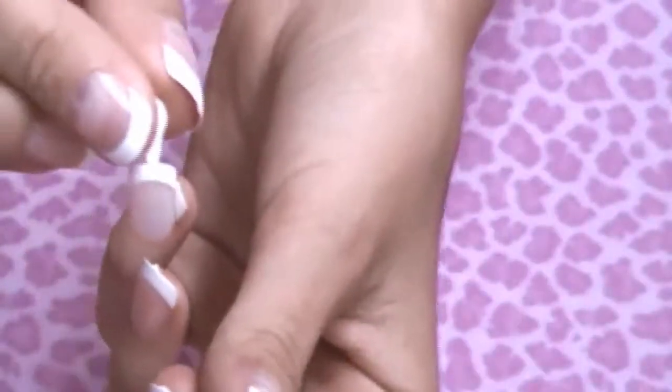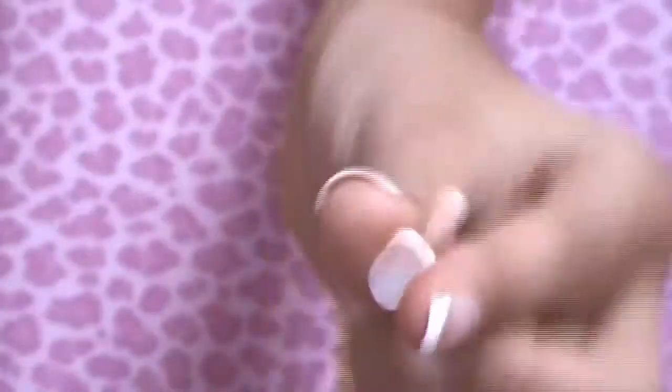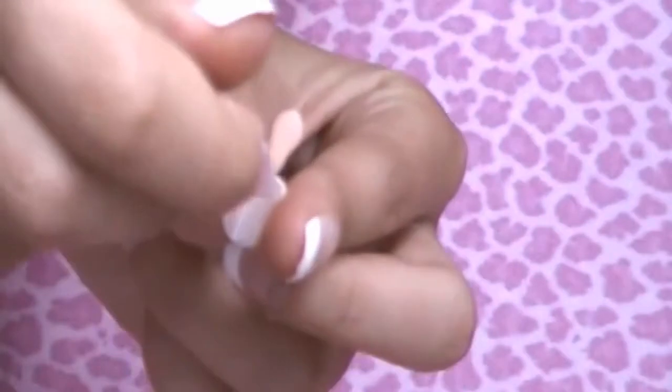I recommend for beginners that you get nails that have the tabs on them, because it's a lot easier to hold and you don't get glue on your fingers. If you don't have the tabs, hold the nail between your fingers, put the glue on, and apply it the same way.